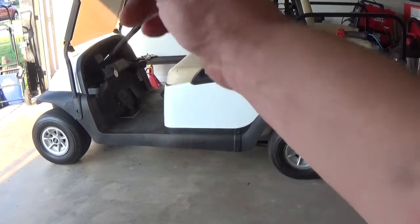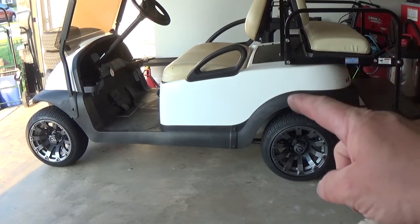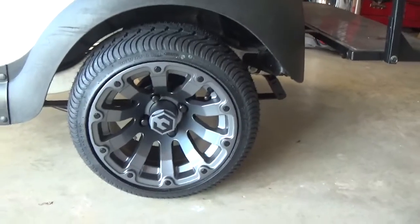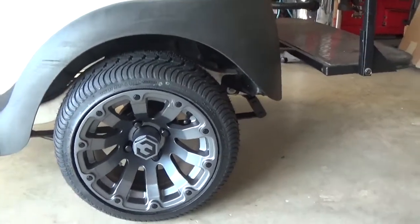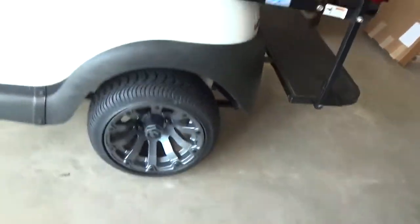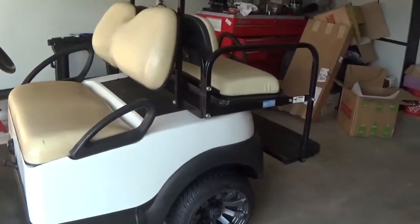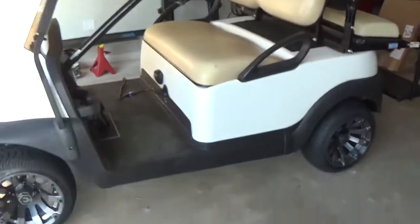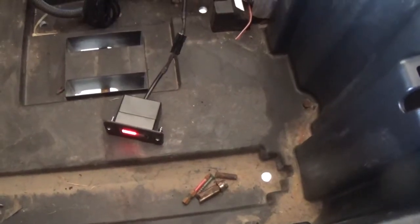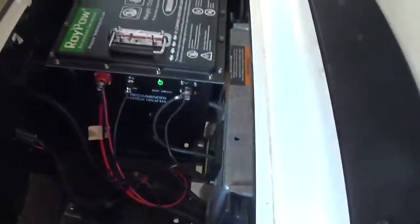Thought we would swap the tires around quick. Whoever thought those ugly wheels were a good idea — that might be okay for khaki shorts and polo shirts on the golf course, but when I'm cruising the neighborhood with the dogs, we need something with a little more style. So I picked up these Mods brand wheels online — these are a low-pro tire because there's no lift on this cart yet. I may change that, but I thought those were pretty sharp. Going for the black and white theme, but I'm going to splash a little blue in with the seats. Charging has been on for about 15 or 20 minutes — everything looks good, no issues.